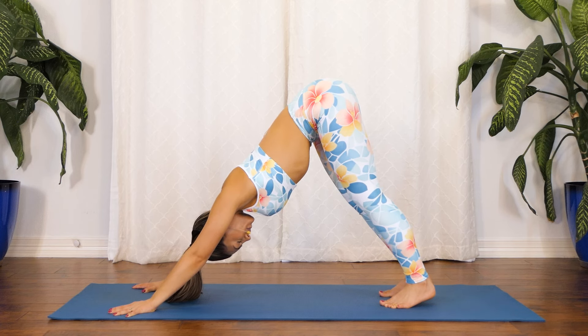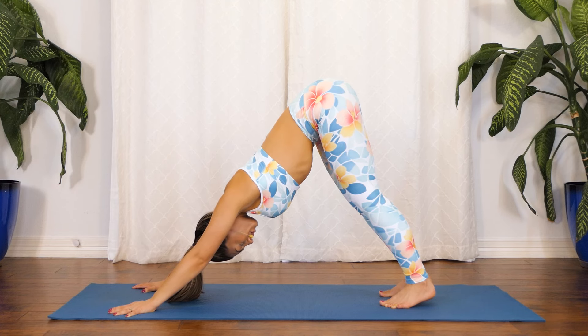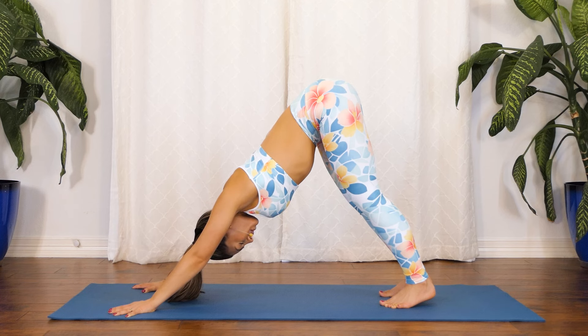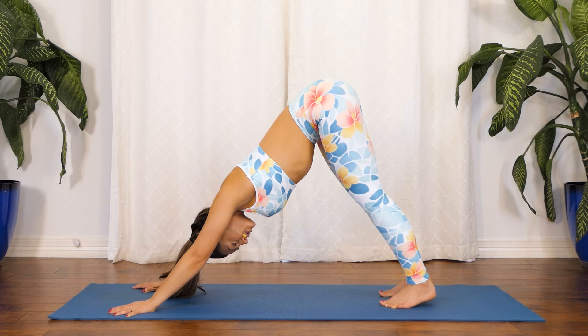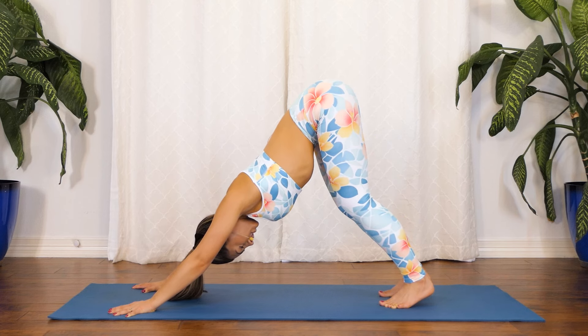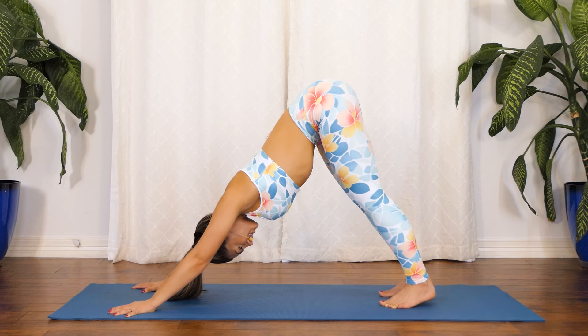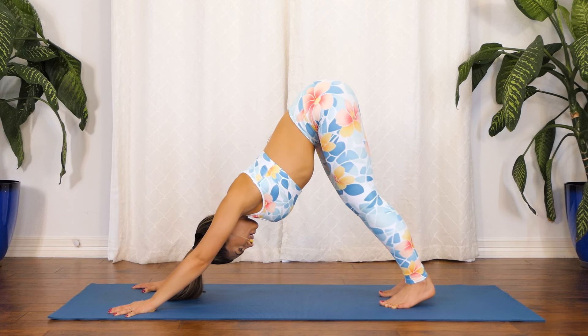Excellent job right here. Tuning into your breath, tuning into that very present moment. One more breath here — in through your nose, out through your mouth. Excellent job. Finding this downward dog stillness right here. Slowly start bending your knees and pressing your chest towards your knees. Hold. Exhale, lengthen those knees back out. Wonderful job. Keep bending.